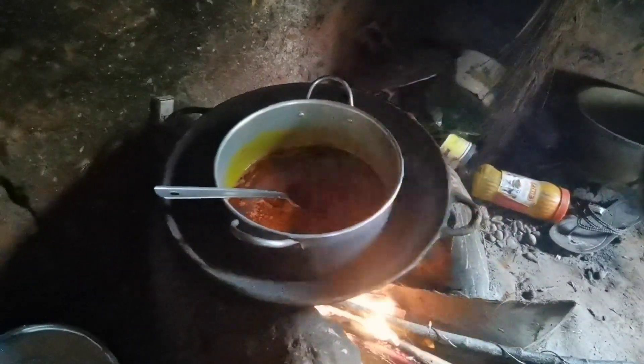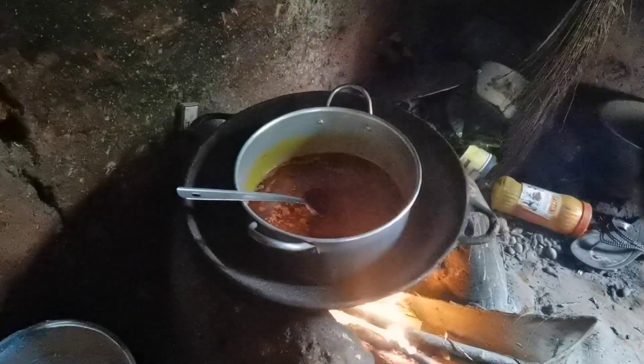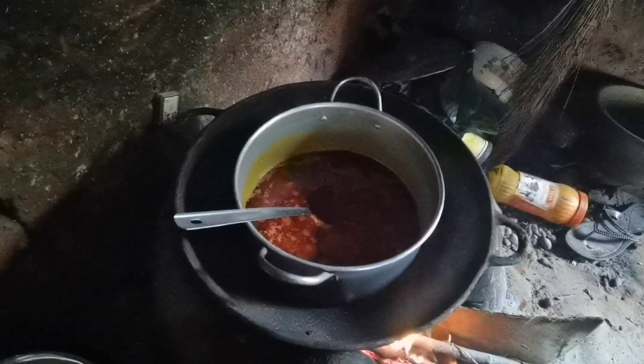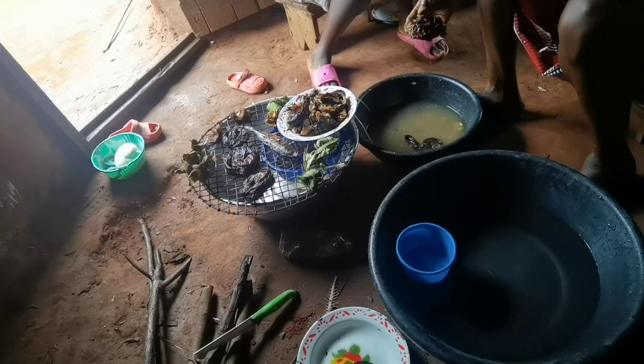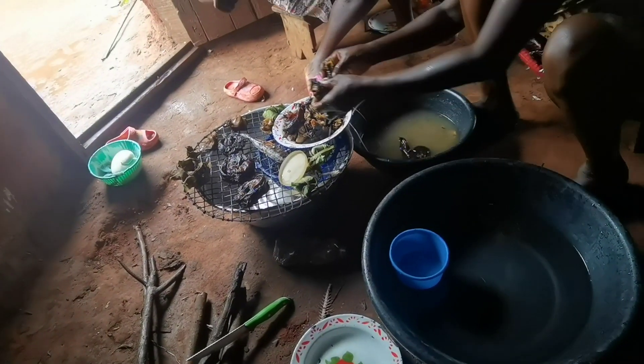The next thing I'll be adding now is my stock. So guys, that's our fish — my mom is still washing the fish.